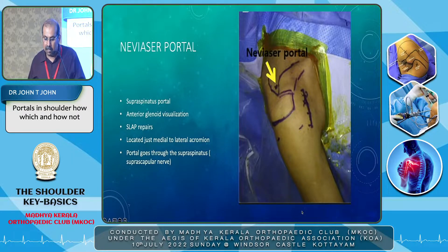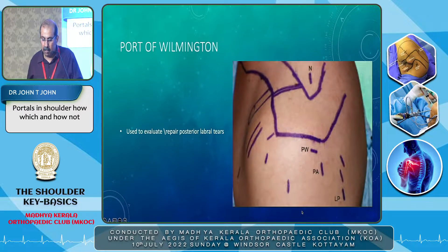Then there are the named portals. The Nevasir portal, or supraspinatus portal, is just posterior to the acromion and is used for SLAP repair — it gives you a direct placement for your anchor and is just medial to the lateral acromion. The Port of Willington is used to evaluate or repair posterior labral tears; it goes just medial to the posterior acromion.